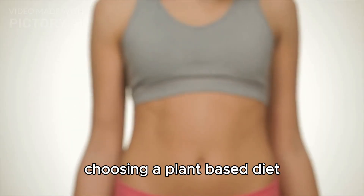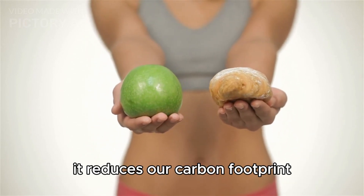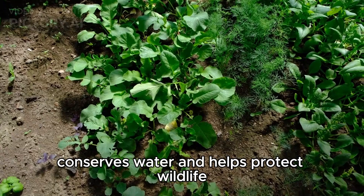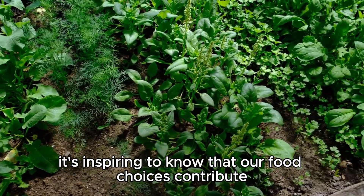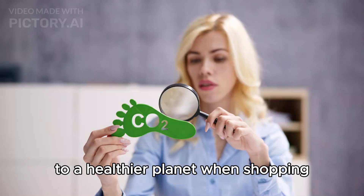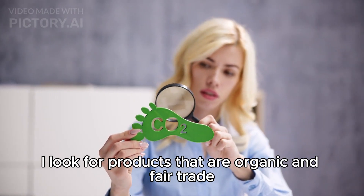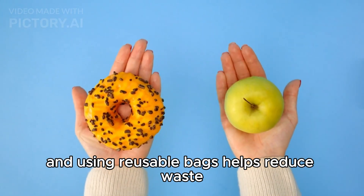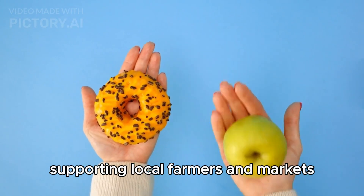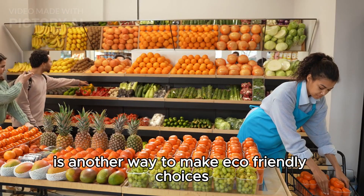Choosing a plant-based diet has a positive impact on the environment. It reduces our carbon footprint, conserves water, and helps protect wildlife. It's inspiring to know that our food choices contribute to a healthier planet. When shopping, I look for products that are organic and fair trade. Buying in bulk and using reusable bags helps reduce waste. Supporting local farmers and markets is another way to make eco-friendly choices.